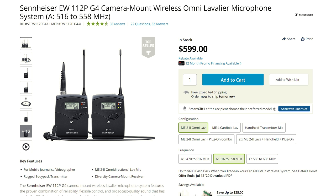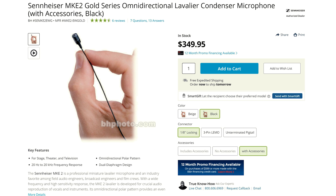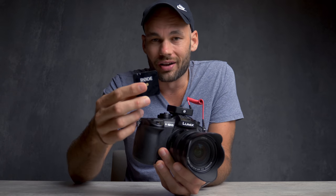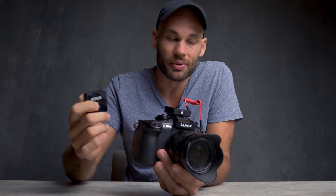I'm currently being recorded on the Sennheiser G4 system with the upgraded MKE2 microphone. All in, we're at like $800 or $900 for this system. I have to admit, the Rode Wireless Go does not sound as good. You'll be able to hear it in just one second, but for $200 — oh my gosh — you cannot beat the price.